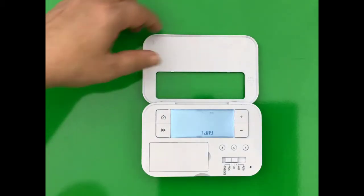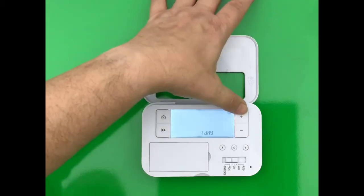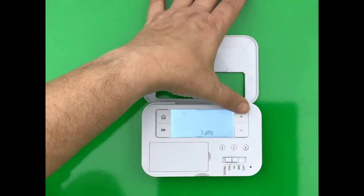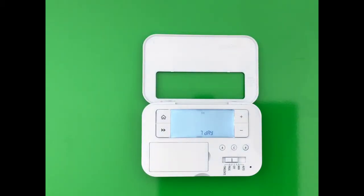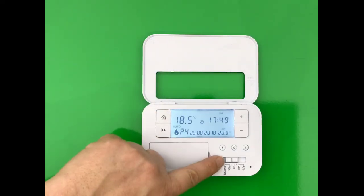Use the plus and minus buttons to choose between 5-2, 7-day, or 24-hour. When you have set your operation mode, press the home button and move the slider to the auto position.